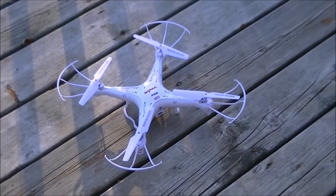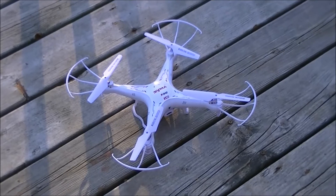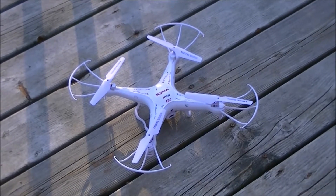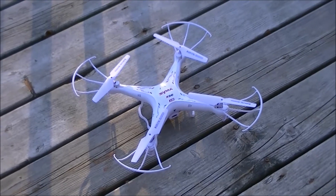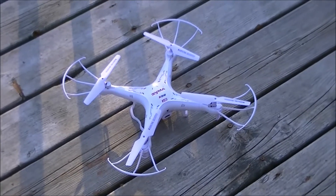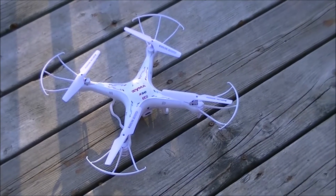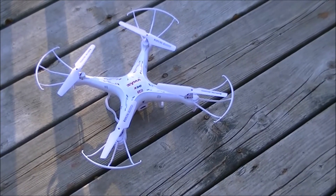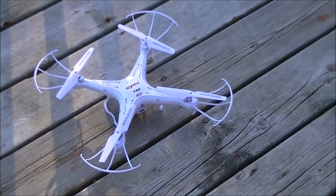Hey guys, welcome back. Today I'm going to show you about the failsafe system to prevent flyaways with the Syma quad as well as the Sanma X5 S309. If you lose signal, it's the same as cutting the power from the remote. We're going to do this in real time to show you.